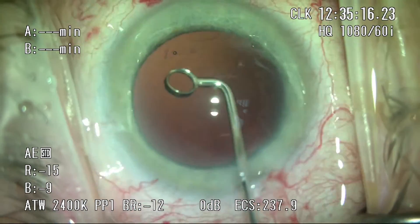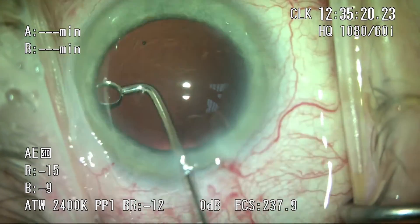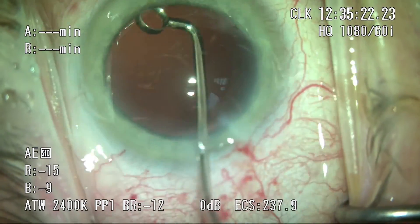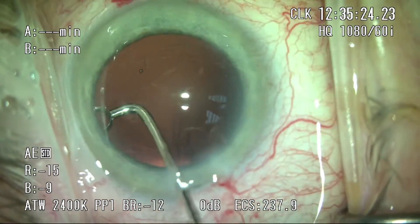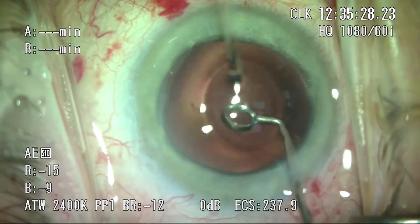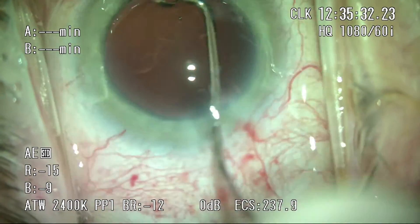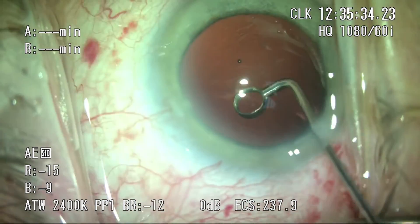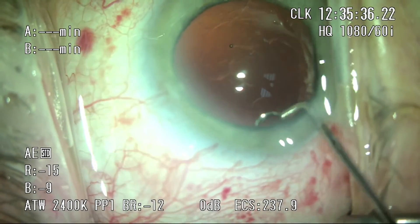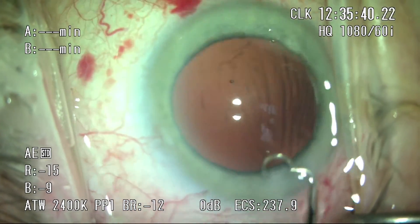Subincisional polishing with this device is a little tough, but with persistence you can get most of it. I also use a device called a Singer Sweep, which can go through both the main wound and the side incision to get the subincisional epithelial cells — though I'm not showing that in this video. I usually spend about two minutes on this per case on average, and I've seen the results — I'm convinced it's worthwhile doing.